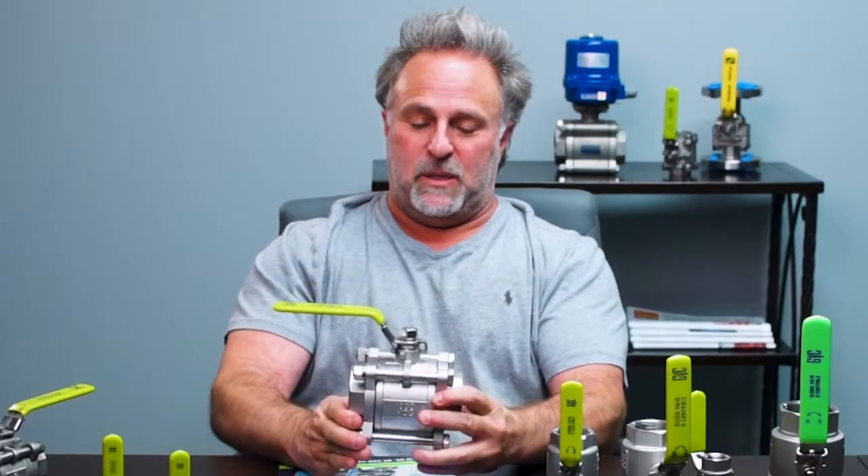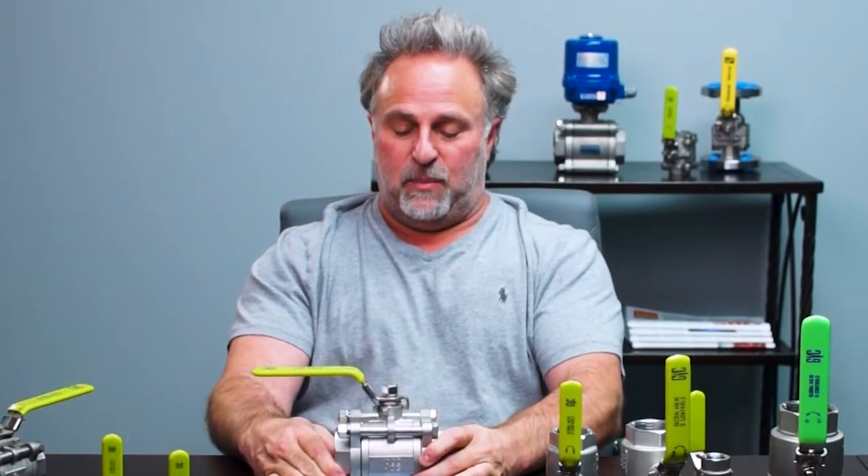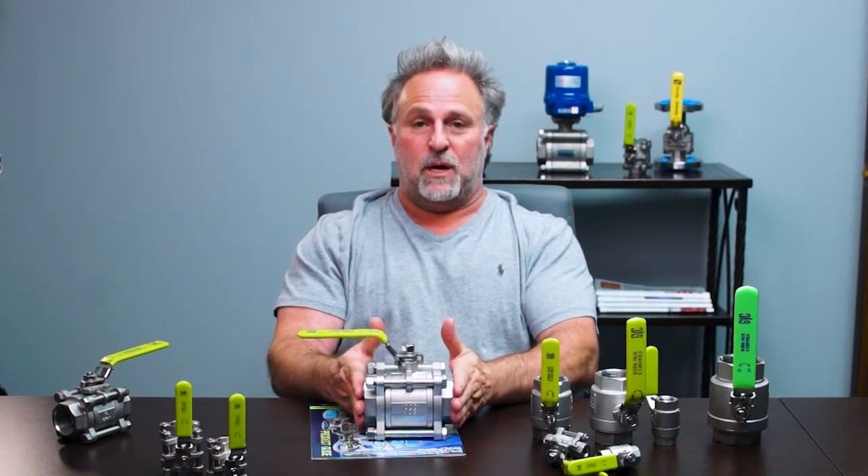Here it is — it's a three-piece design valve. It's a general purpose valve that has the ability to be configured in socket-weld, threaded, or butt-weld end configurations.